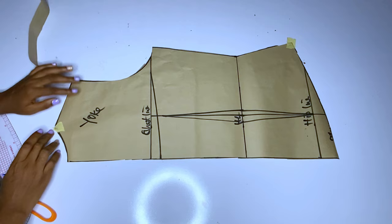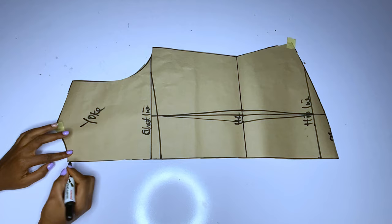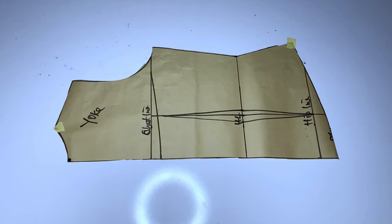It depends on how you want your back lacing to be. If you want the space to be very wide you are free to determine that; if you want it to be closed, that's also fine. This place that I'm marking with a dot now is where we are going to add our button. Remember the yoke will have a button, so that dot marks the button placement.